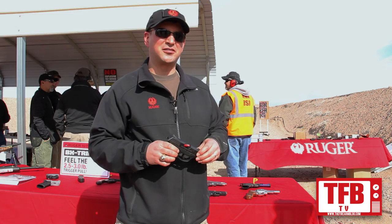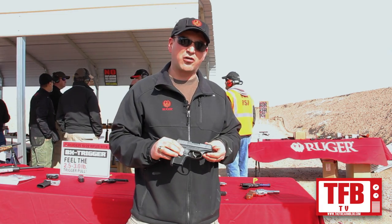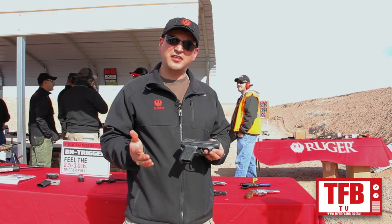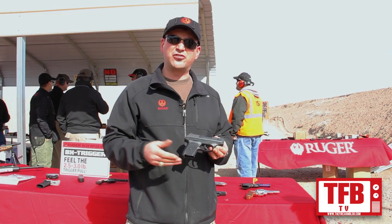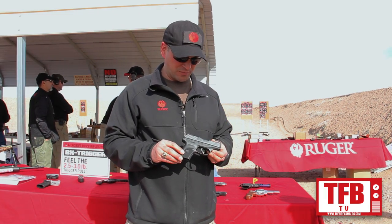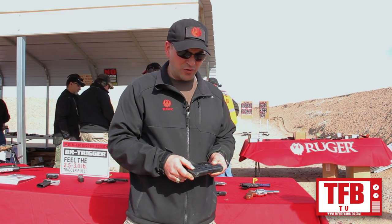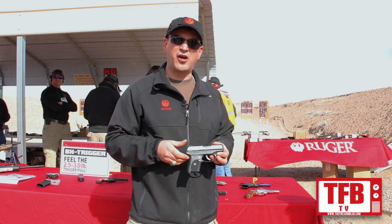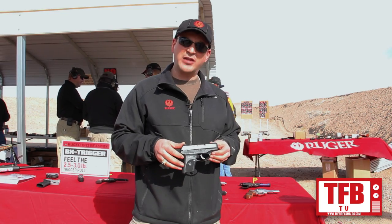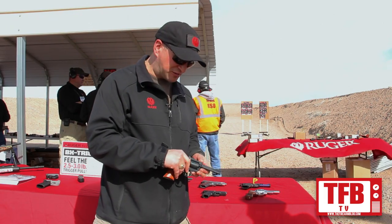The LC9S — this is the LC9, which we've had available for a number of years. The S is the Striker version, just brought out earlier this year. It's the same gun, fits the same accessories, uses the same magazines, but has a short, crisp, five and a half pound trigger. It has three dot wind adjustable sights, a manual safety, and magazine disconnect. It's also available in a Pro version without the magazine safety and without the manual external safety.